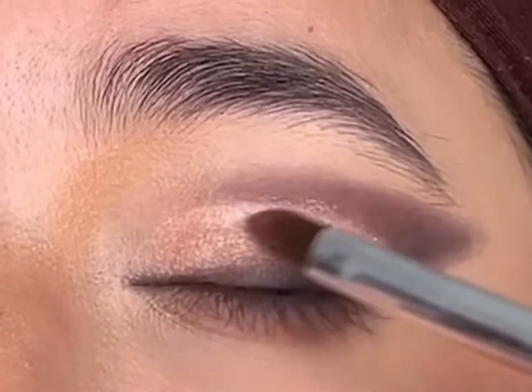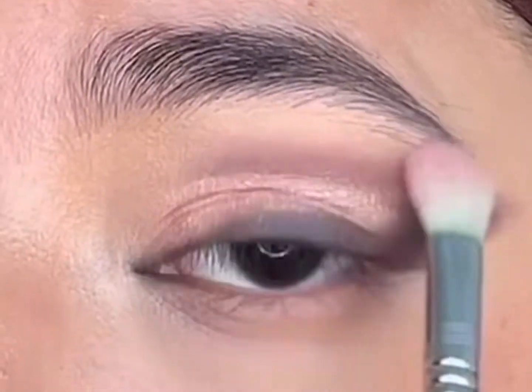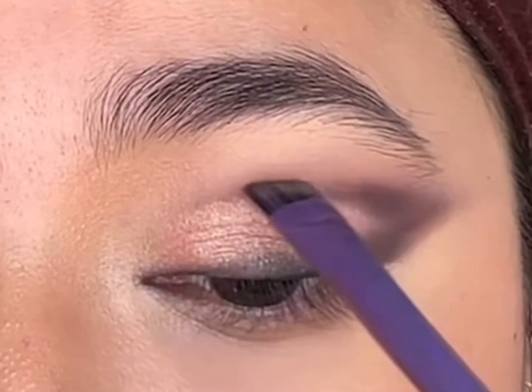I'll apply the lighter shade 'Faithful' for the shimmer to pop in the center. Then I'll go ahead and diffuse the edges. With an angled brush, I'll add 'Tonight' along the crease to define it and blend the edges with 'Best Shot'.